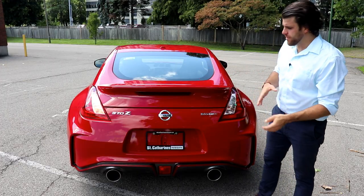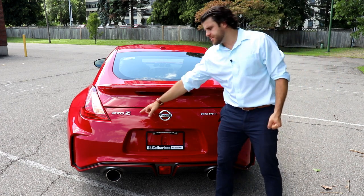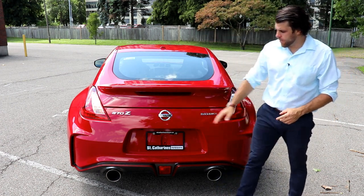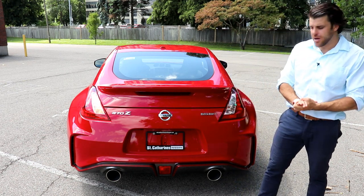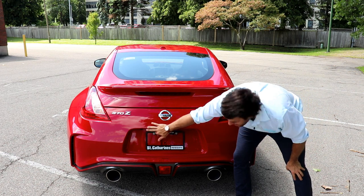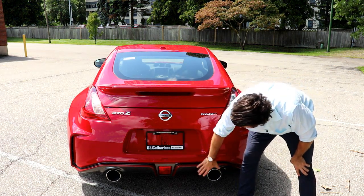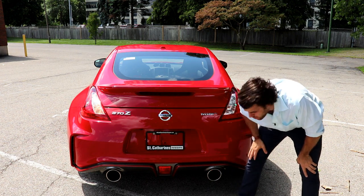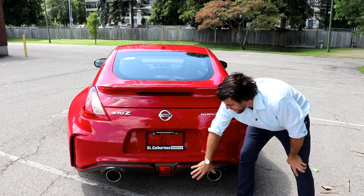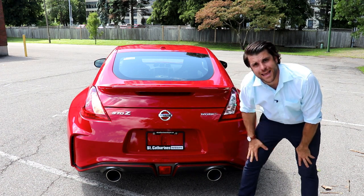Moving back to the rear of the car, this Nismo comes with the body-colored rear spoiler. Our 370Z and Nismo badging are in chrome, and right in the middle is the Nissan emblem. There is a backup camera right to the left of your license plate, and then we have this massive dual exhaust, which gives you a nice sound. That rear body fascia comes with this Nismo edition in black and red.